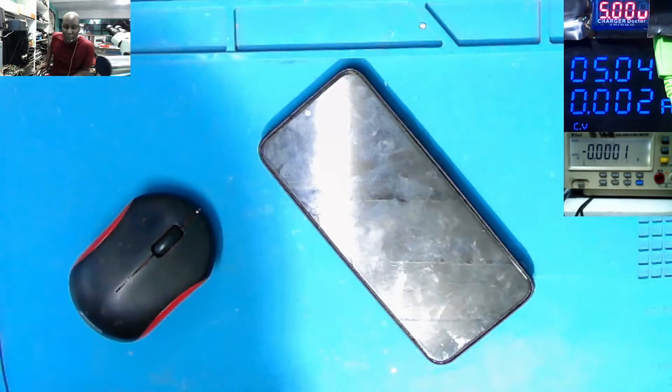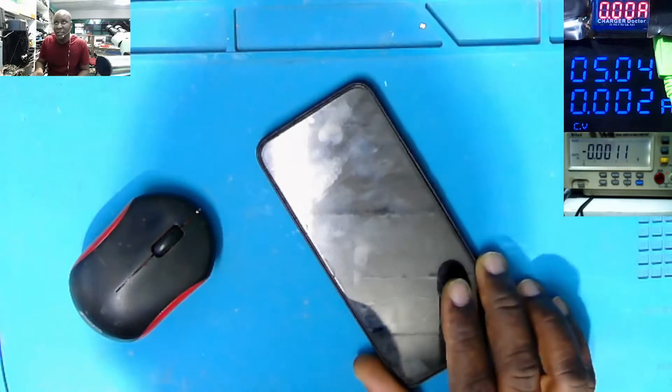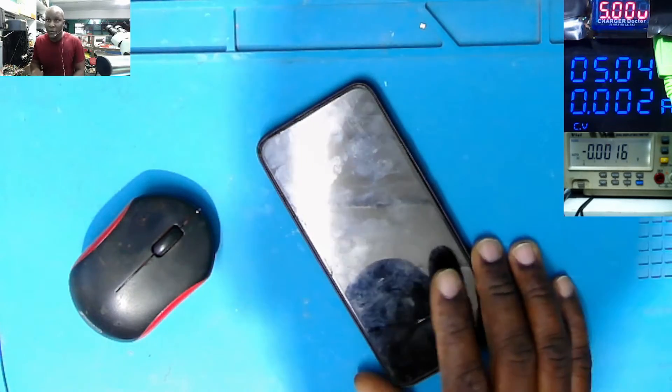Good day everyone, hope you have a lovely day. So it's Monday and we have this phone — this is an ITO A16 — came in for repair.